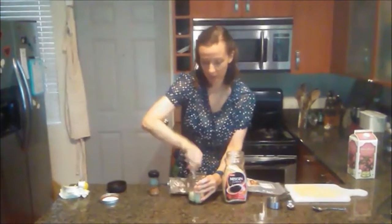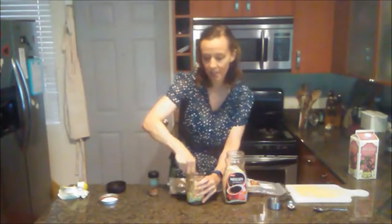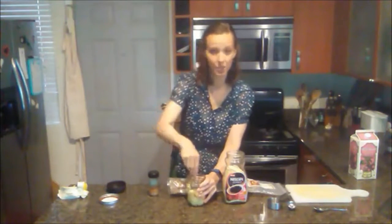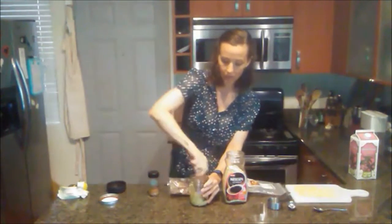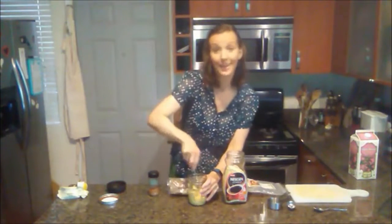We're also using almond milk today — that's my liquid of choice. You can use regular milk if you want, and some recipes call for yogurt, but I just like using plain milk. When I drink milk, I prefer to stick to non-dairy, but that's just a personal preference — you do what you want. The almond milk is unsweetened, so the banana is really our only source of sweetening, and I find it to be enough.